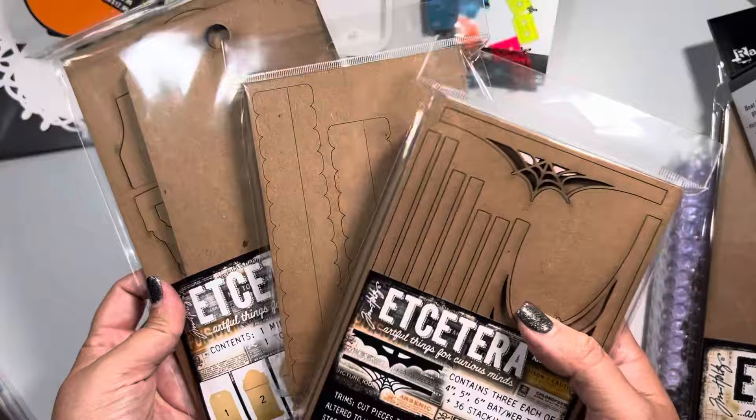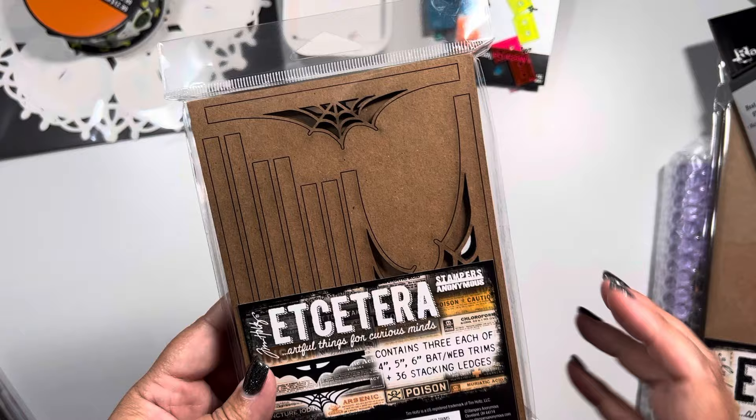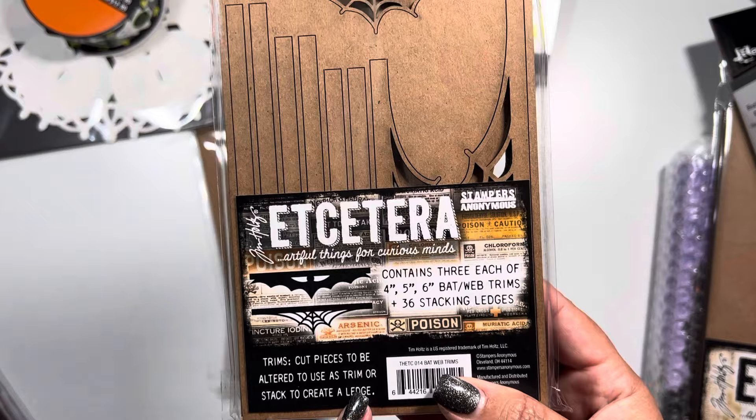Here are some of the things I definitely will show you first - these three items I did pick up from Simon Says Stamp. I'll leave their link down below if you're interested in checking them out. None of these purchases are affiliated with them, these are my own purchases. This one is pretty cool, it's by Stampers Anonymous and it's ETC Tags.